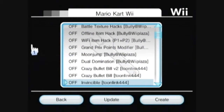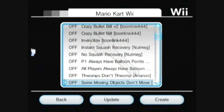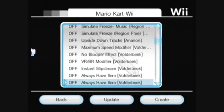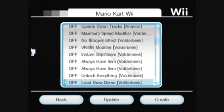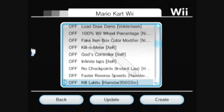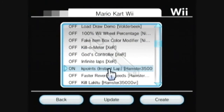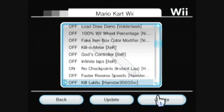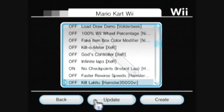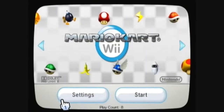Turn on any of the cheats that you want to use. Just remember that not all cheats work together and only some of them work online. There's a good one — no checkpoints, instant lap. Hit Create, OK, go back, go back, and start.